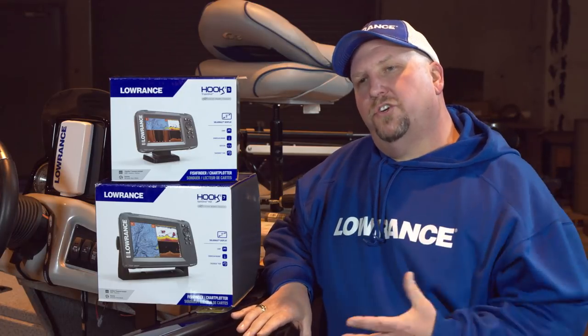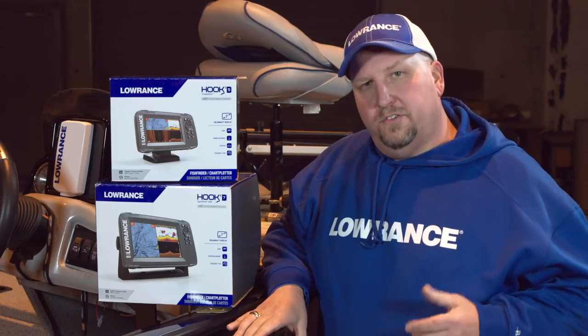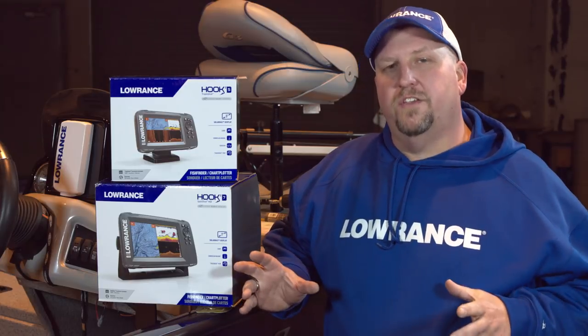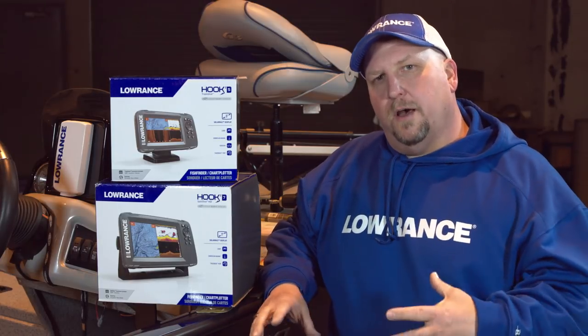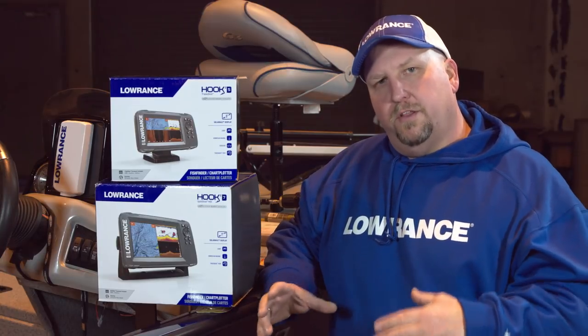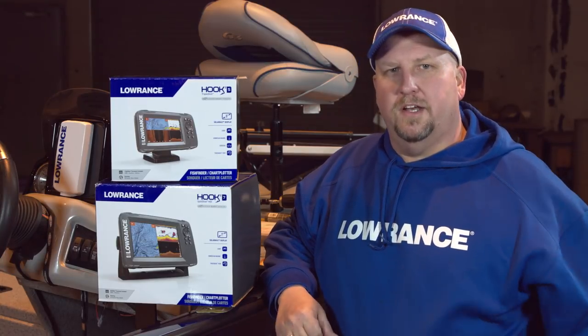A lot of people ask why we're not putting the bigger unit at the console where you drive. There's a reason for that. When you're up on the bow using that trolling motor and you're fishing on that front deck, you're standing up, so you're further away from that unit. You want to put a bigger unit on the front of your boat where you can see it better while you're standing up.